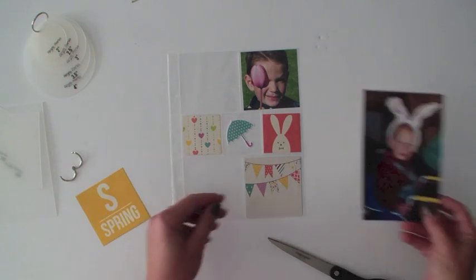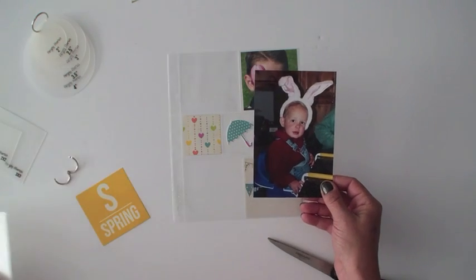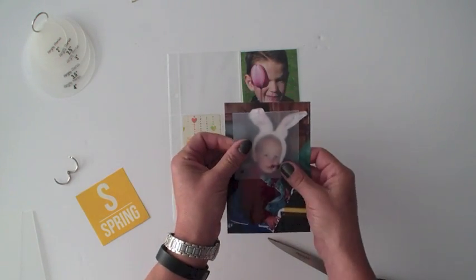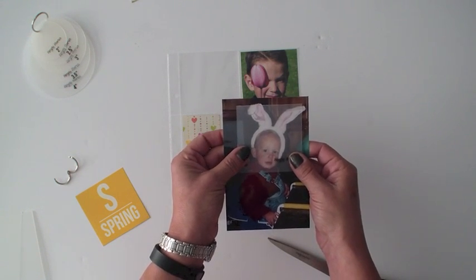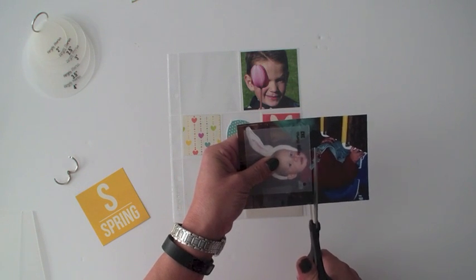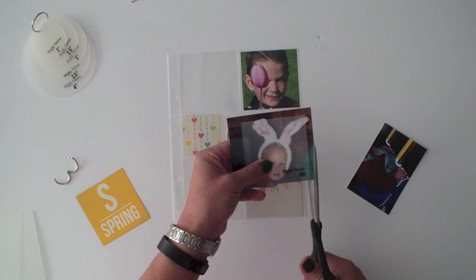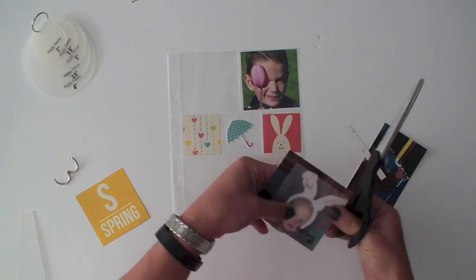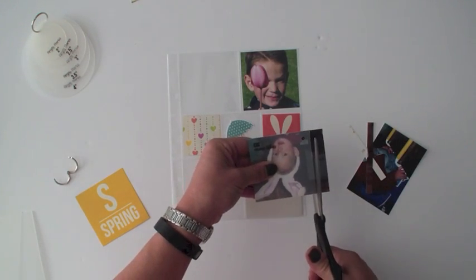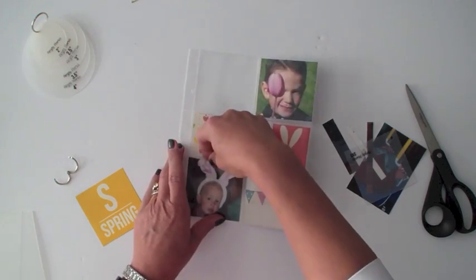The first thing I'm going to do is start with this photo. This photo is four by six and I'd like for it to be three by three. I'm going to take my three by three photo crop and lay it right where I want it. If I was trying to do this with a trimmer I'd have to do a lot of measuring and trimming to make sure I get that cute little face with the bunny ears cut in the exact spot. So here I'm just cropping right around that photo crop, and I can then insert that directly into my pocket page.